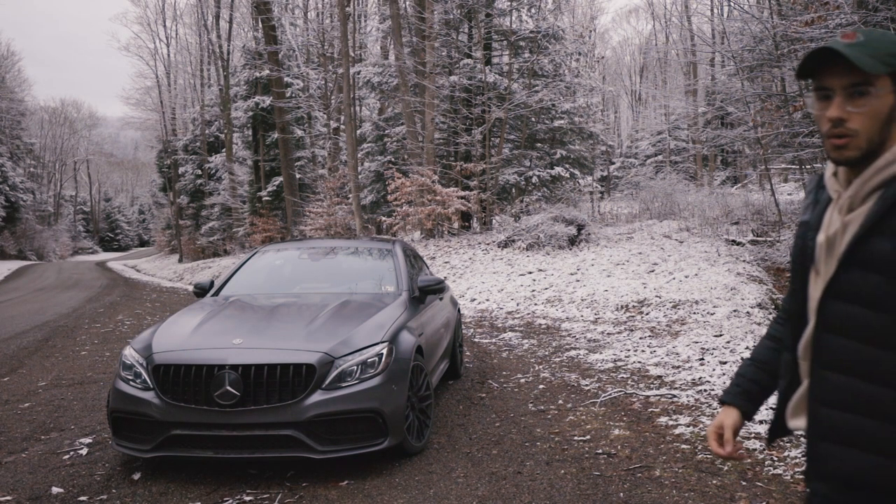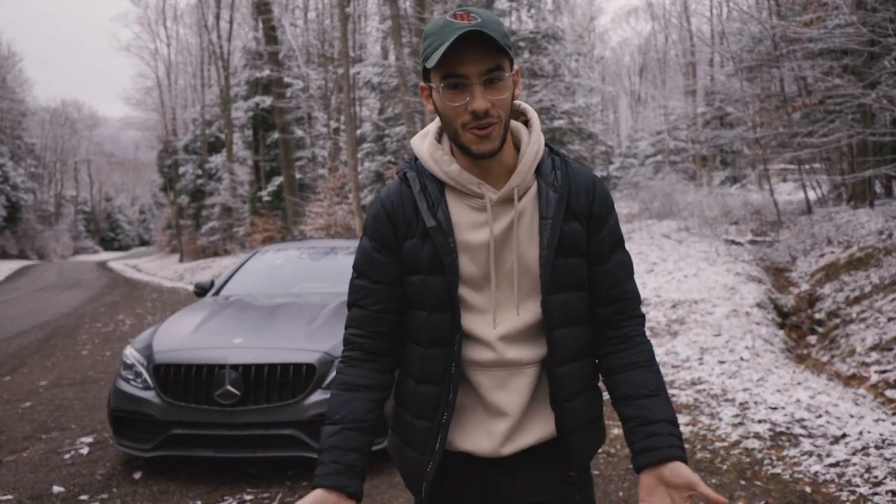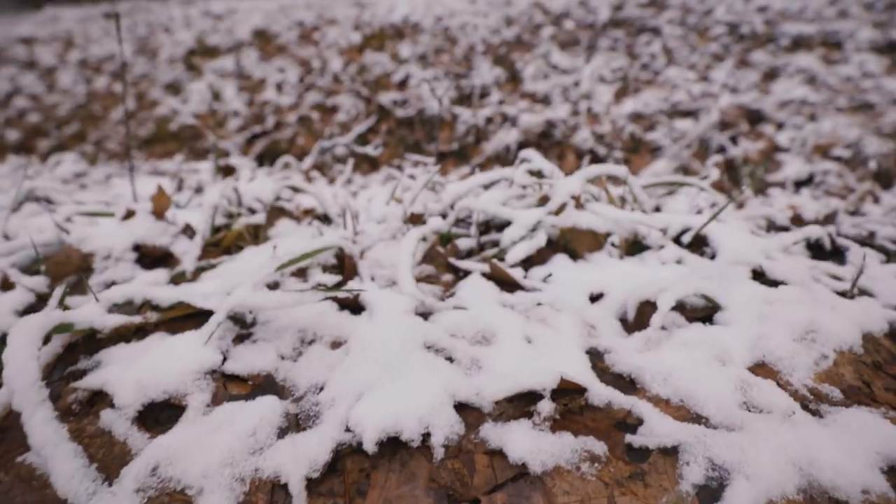This is much louder than the regular startup. Every time you start an AMG, you've got to do an emotion start, otherwise you're just missing out. As you can see, it's snowing here today and it is freezing.